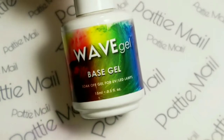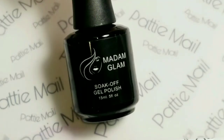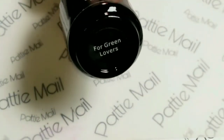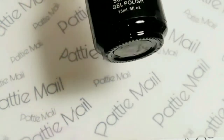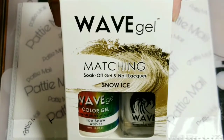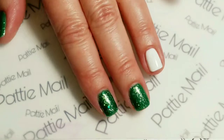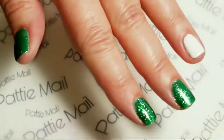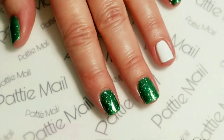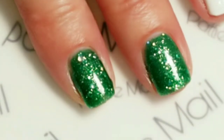First, I'm going to add my Wave Gel Base Gel. Now I'm going to apply Madam Glam's For Green Lovers, and I'll be using Wave Gel's Snow Ice. So I have the Snow Ice on my accent nail and all the other nails have For Green Lovers, which is a really nice holographic Christmas green.